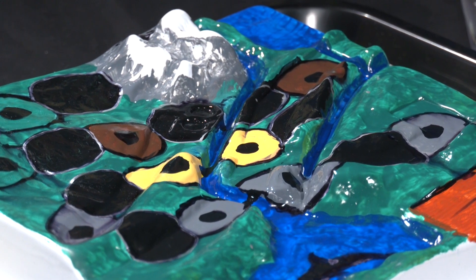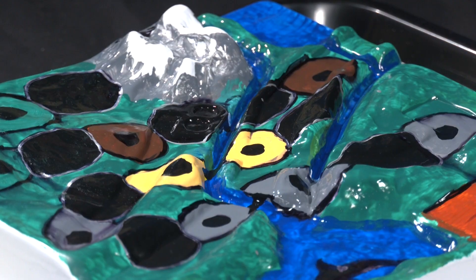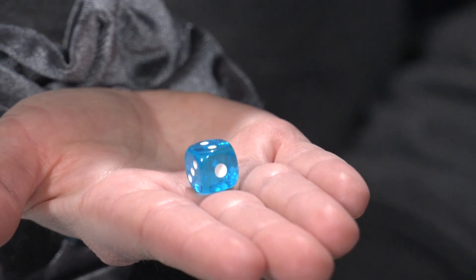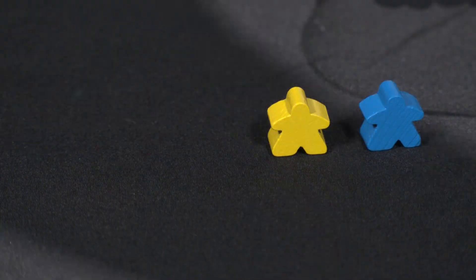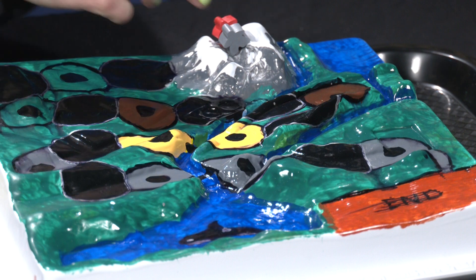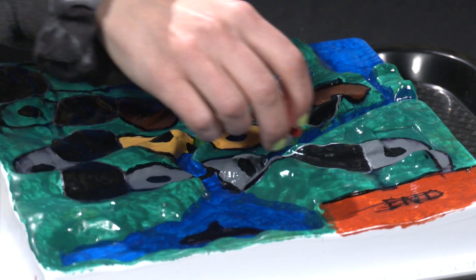In this game you will be taking actions that add or remove pollution from this watershed. Each game comes with two dice — use one die for two to three players and use two dice for four to five players. These are the player pieces. They start at the top of the watershed here in the mountains and they move to the bottom of the watershed here by the sea.